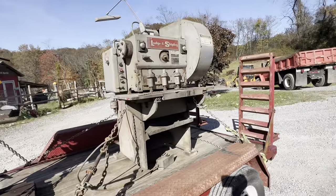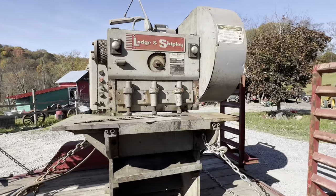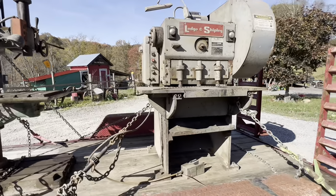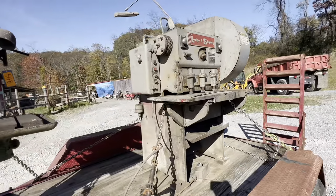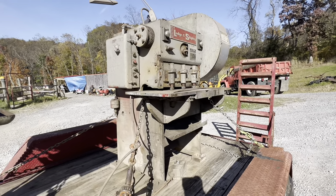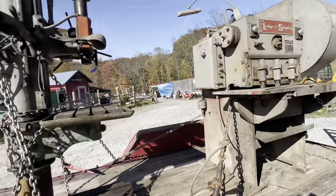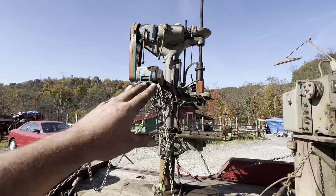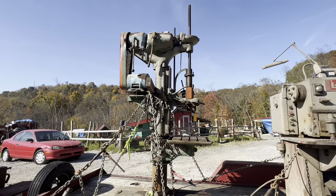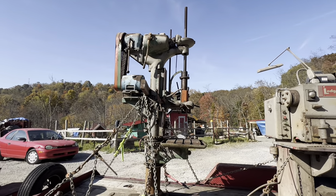I also got this Lodge and Shipley metal shear. So this is the one that I'm probably going to sell. It only does 10 gauge, which is still a thicker metal, but we don't really do that much custom fabrication where we would need something like that. So we're probably going to keep the drill press — it's a more industrial Camelback press, so it's more usable. It's pretty stout.